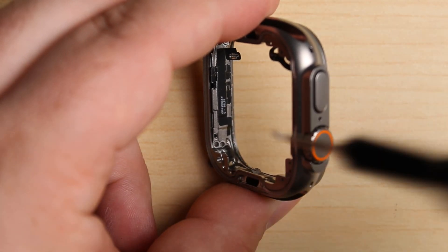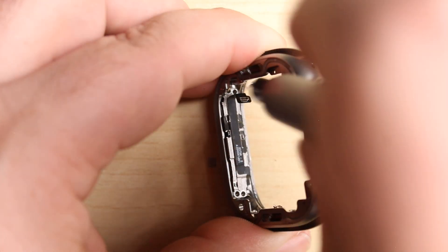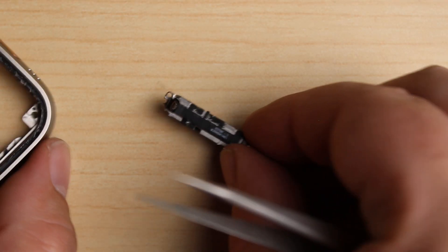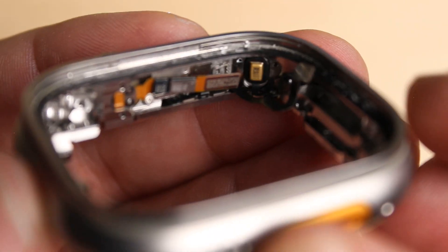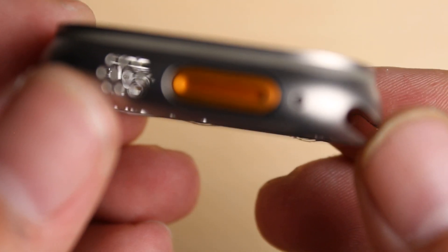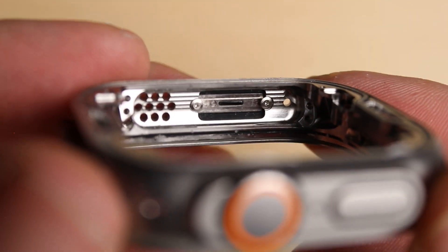Something I found interesting in this model is that the screws holding the loudspeaker are accessed through the back — they can't be accessed because of the angle from the top of the watch. I'm going to leave the rest of the components on the inside, as they're a little tricky to get out, making it less repairable than previous models. But I really like the look of this watch — the inside is just as interesting as the outside.